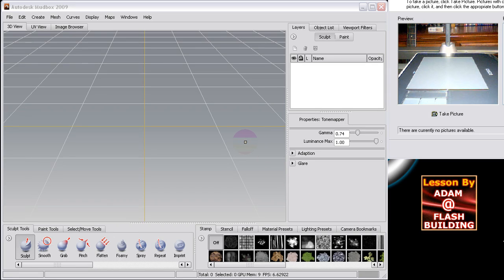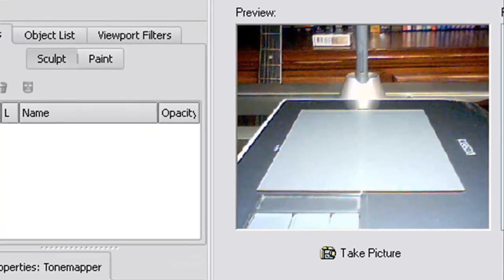Hi guys, welcome to Mudbox 2009 Lesson Number One from Flash Building. This is the first thing that every Mudbox user or graphic designer should know about, and a lot of you guys already know about it if you're heavy into digital arts, but some of you might not yet, so I'm gonna showcase it.